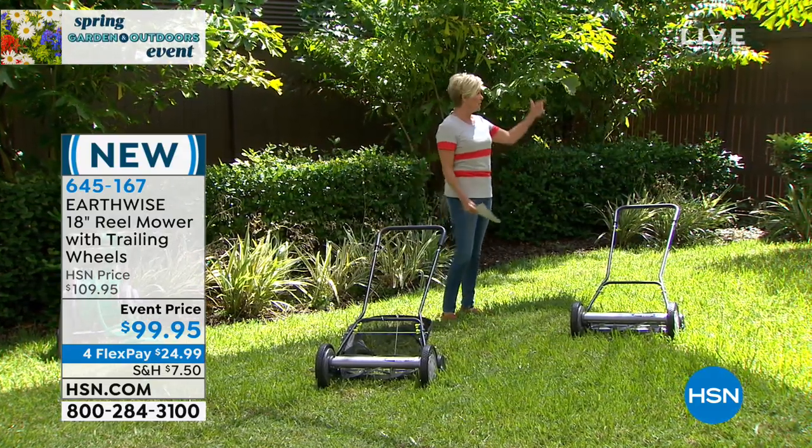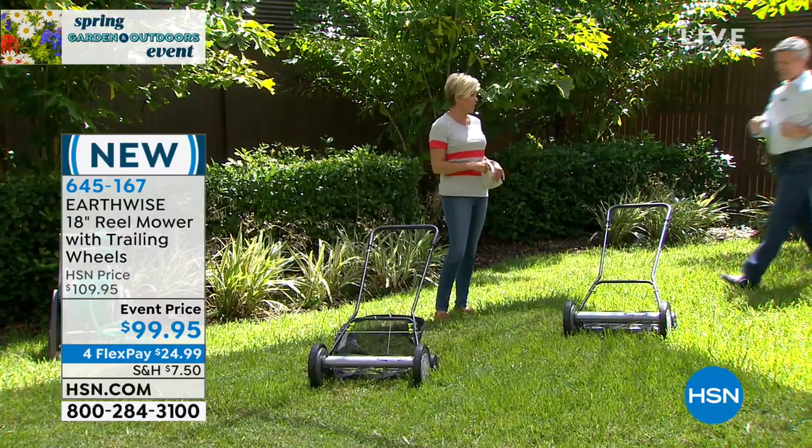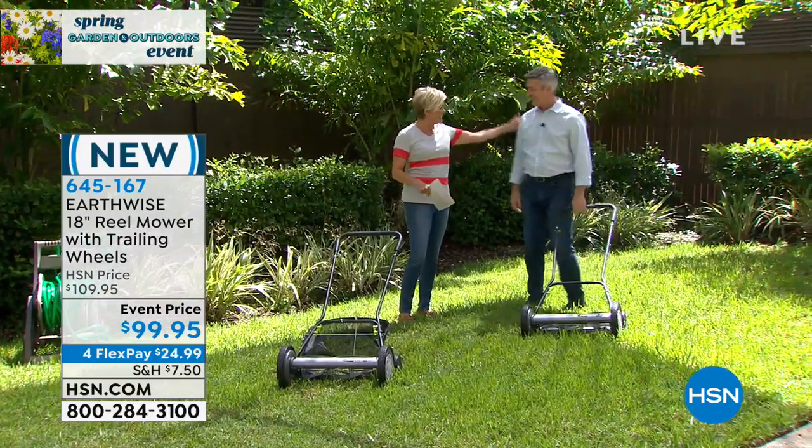Earthwise is here, and so is our friend and special guest, Peter Kilcullen, who is a lawn and garden expert. We'd love to have you. Good to see you.